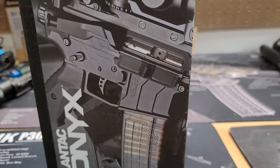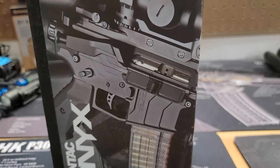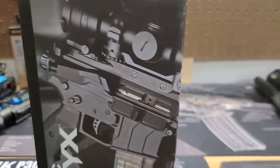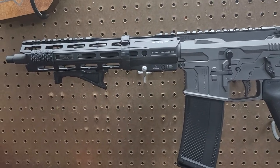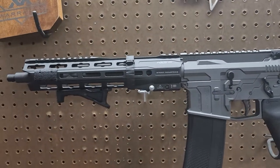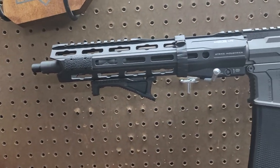It's a badass set. I like the lines in it — it's just different. I used to have the handle that's on the box, but I went ahead and built it up. I'm not done with it yet; I still need to get a muzzle device — it'll probably be a VG6.